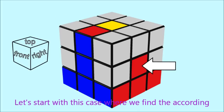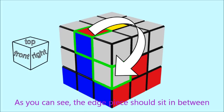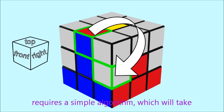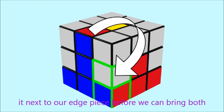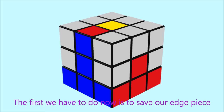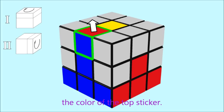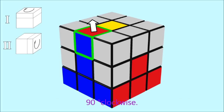Let's start with the case where we find the matching color on the right face. The edge piece should sit in between the two middle pieces visible on the side faces. To bring it there without messing up the first layer requires a simple algorithm. First, we save our edge piece as far as possible away from the face that matches the color of the top sticker — this means rotating the top layer 90 degrees clockwise.